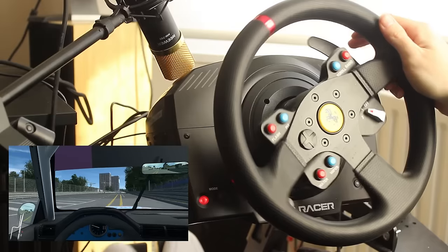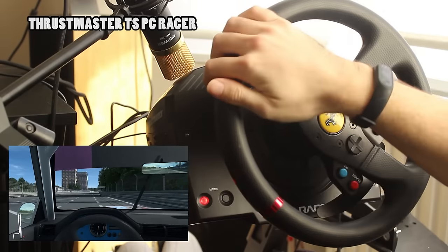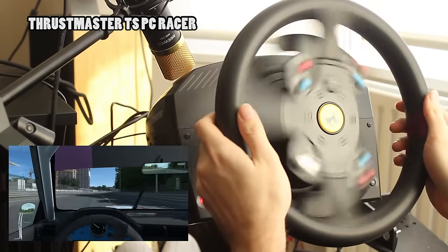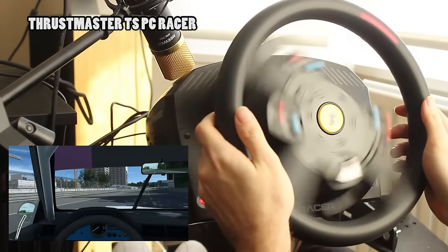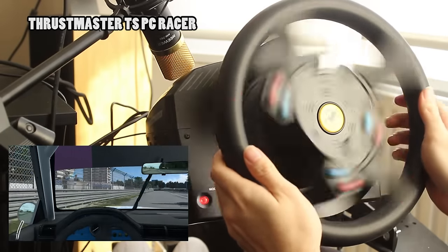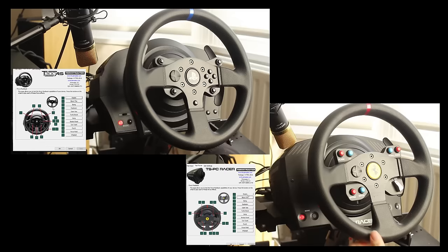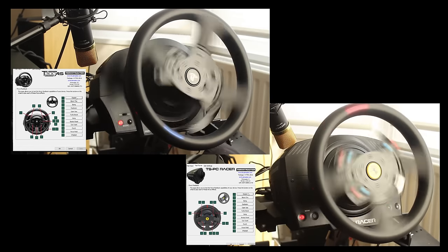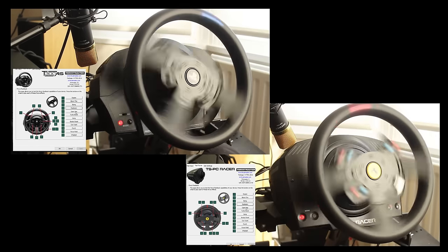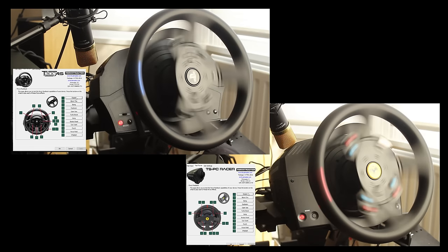Moving over to the Thrustmaster TSPC Racer, you can see when the car goes into a full self-corrective slide that its rotational speed is indeed slightly faster than the T300 and also slightly more punchy and precise. Unfortunately video is of course a very poor way of showing off and describing feel and strong force feedback, and I say unfortunately because the main thing with the TSPC Racer that stands out from the T300 is that it's around about 30 or so percent stronger than the T300 and also slightly more punchy and precise in its delivery of that stronger force feedback.